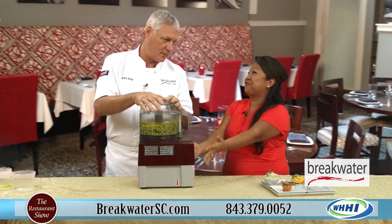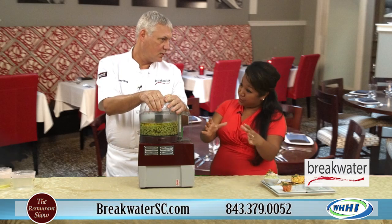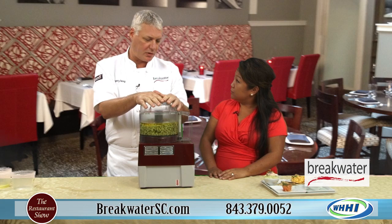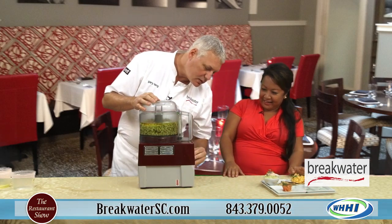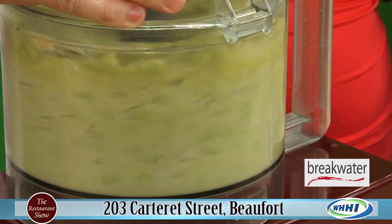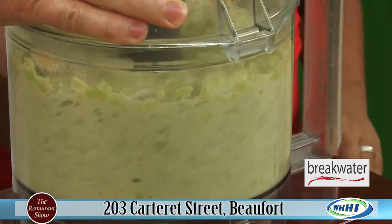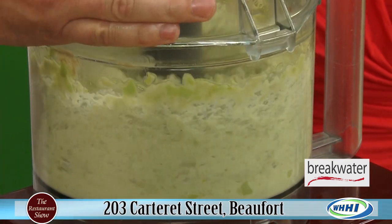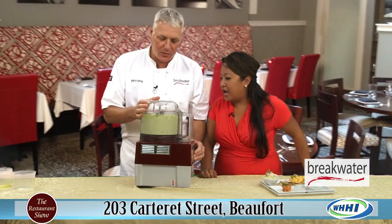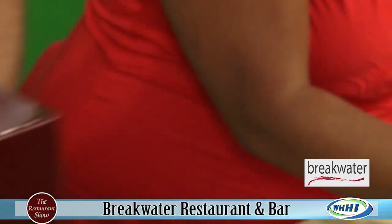If you don't have this beautiful RoboCoup, you could just use a regular food processor — a small home version — or you can use a blender. Put that in there. Oh, that looks so good! That's the color — it's gorgeous. And then just blend it up. It's nice and sweet, and that's how we get this beautiful hummus here.